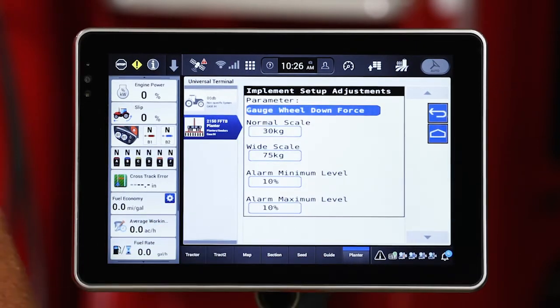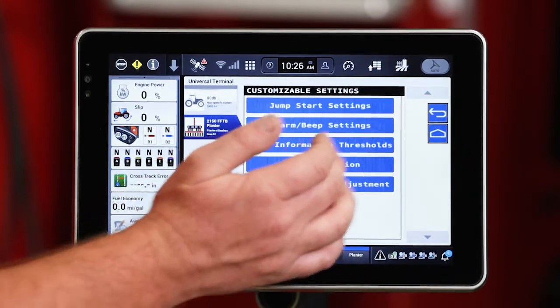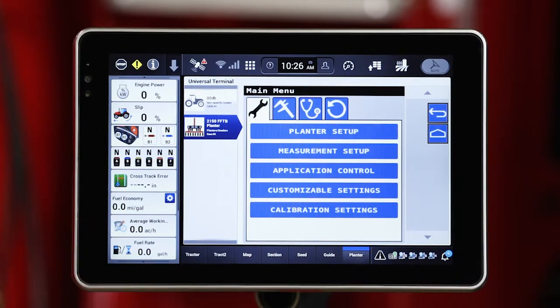The last one is going to be some of those adjustment settings. That's going to be some of the graph parameters that are displayed for things like downforce, row unit metrics, and also some of the seed metrics. We'll go ahead and hit back — that was customizable settings.